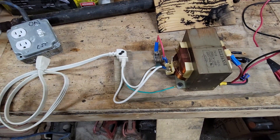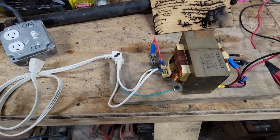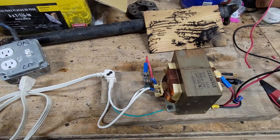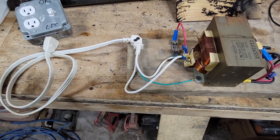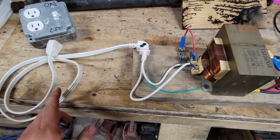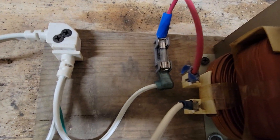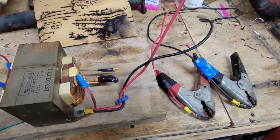In this video I am going to show you how to assemble the components to make a fractal wood burner from recycled microwave parts. Everything you see on this side of the transformer is from the microwave: this is the appliance cord, this is the fuse holder, and this is the transformer. On this other side I'll explain in just a minute.